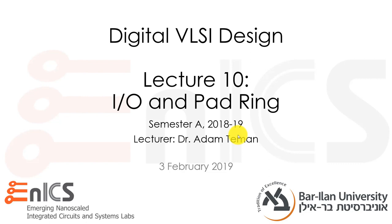Hi everybody and welcome to lecture 10 of Digital VLSI Design. I'm Dr. Adam Thiemann of Bar-Ilan University. Today I'll be discussing input-output circuits and the pad ring.